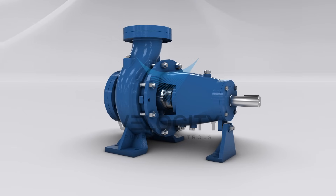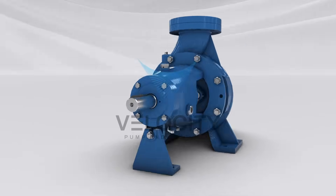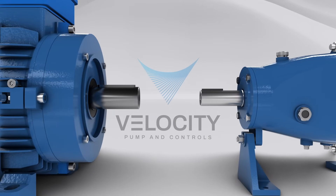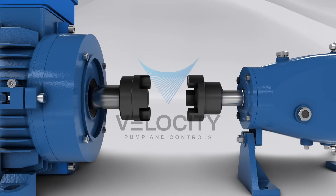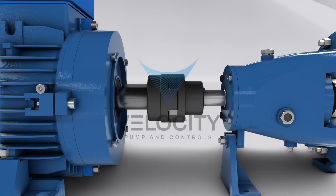Choose an electric motor that matches the power requirements of the centrifugal pump. Set the motor in a position adjacent to the pump, ensuring that it is properly supported and aligned. The pump and motor should be on the same horizontal plane to avoid misalignment issues. Attach the coupling to the motor shaft and the pump shaft; the coupling serves as the linkage between the motor and pump, transmitting power from the motor to the pump.